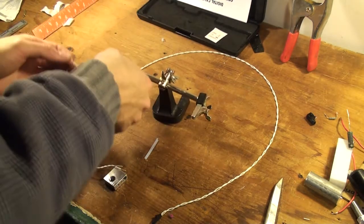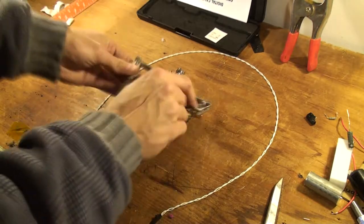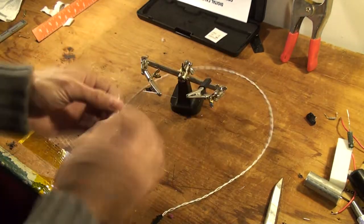Now we're going to solder the thermistor on. I've got my helping hands, and I'm going to bring the cable. Before you solder it — put the heat shrink tubing on first.